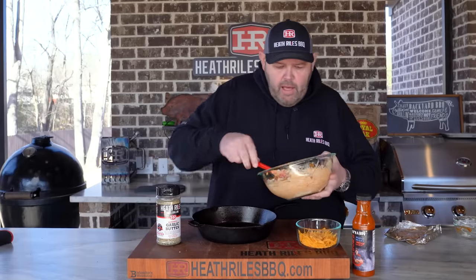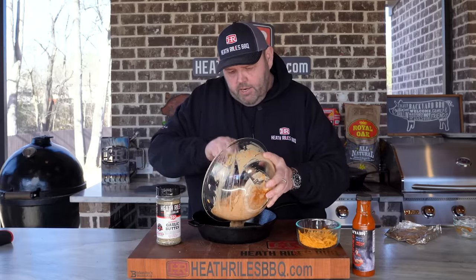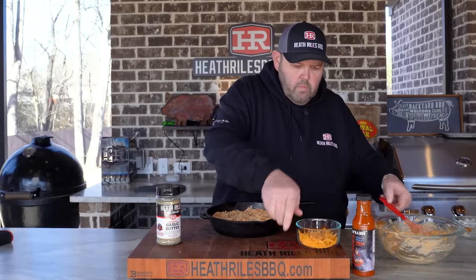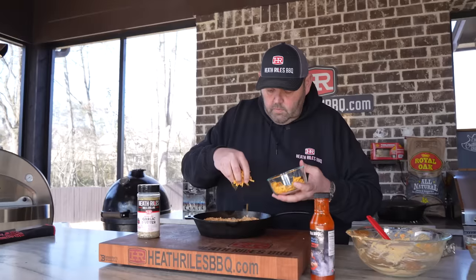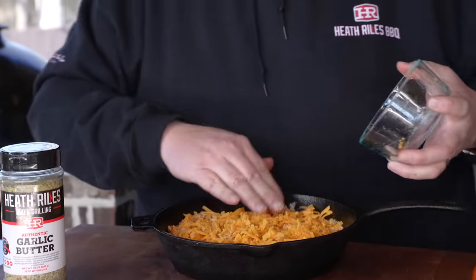I'm not doing anything but eating this. Man, that is so good. We've got a little cast iron skillet here — get it dumped in, get it spread around. Get a little bit of cheddar cheese on top. Now once we've got this all mixed and incorporated, let's get it back on our Weber for about 30 to 45 minutes, let it get good and bubbly and hot. This is going to be ready to eat and I can't wait.